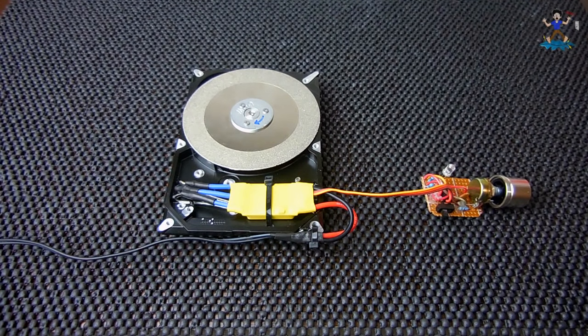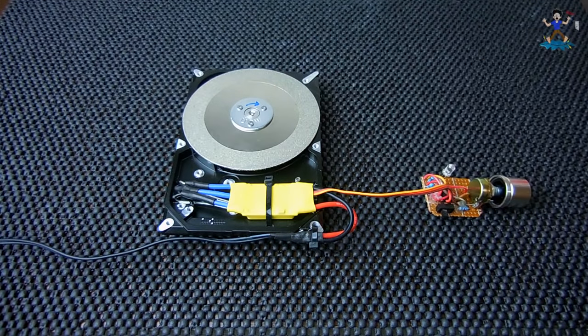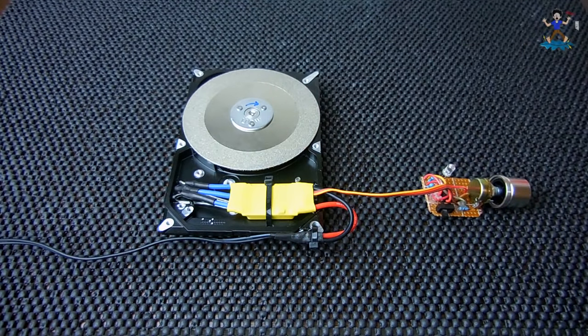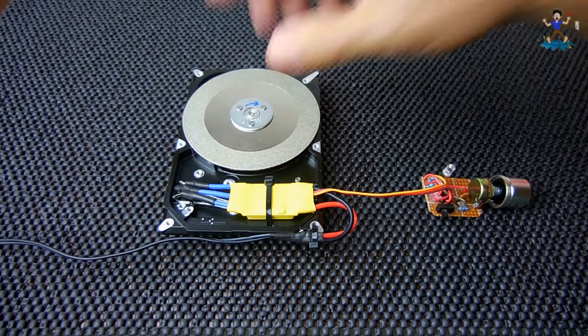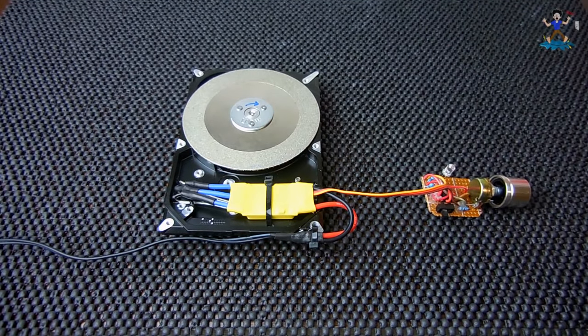On YouTube there are several of these conversions shown, but the great majority, if not all of them, do not have a diamond disc like you see here. What they did was take the existing disc that was in there and glued sandpaper on top. I prefer the diamond — it's going to last a lot longer — but there is a little more work involved because you're going to have to remove the disc.